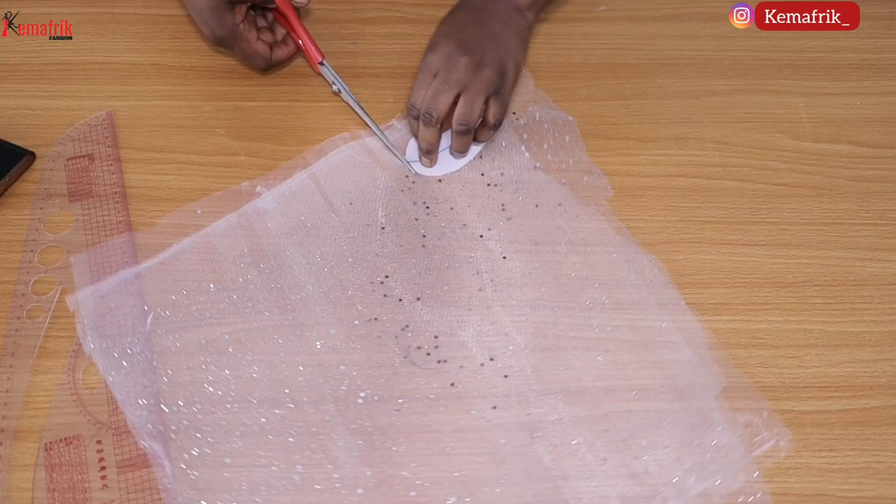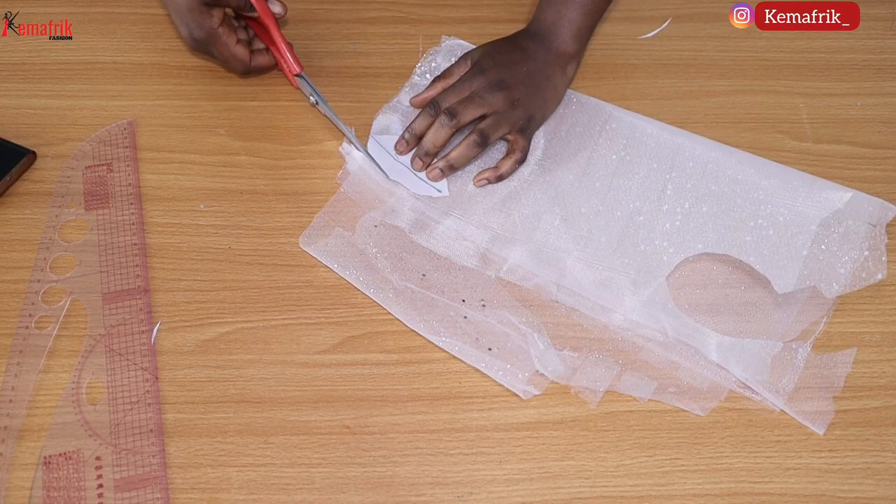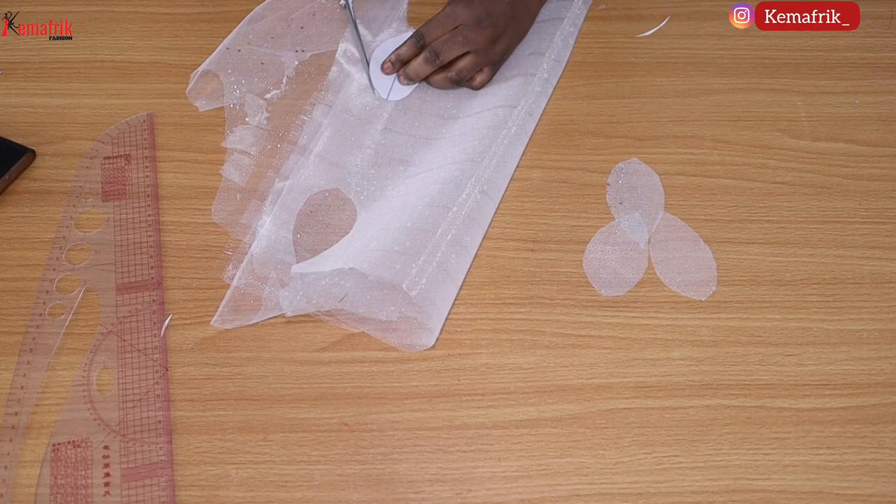You can actually fold the fabric layers and cut out multiple pieces at once. This is what we have — you can see how firm it looks, and that's what you should be aiming for while creating yours. I went ahead to cut more pieces; you may have to count depending on the quantity you need.